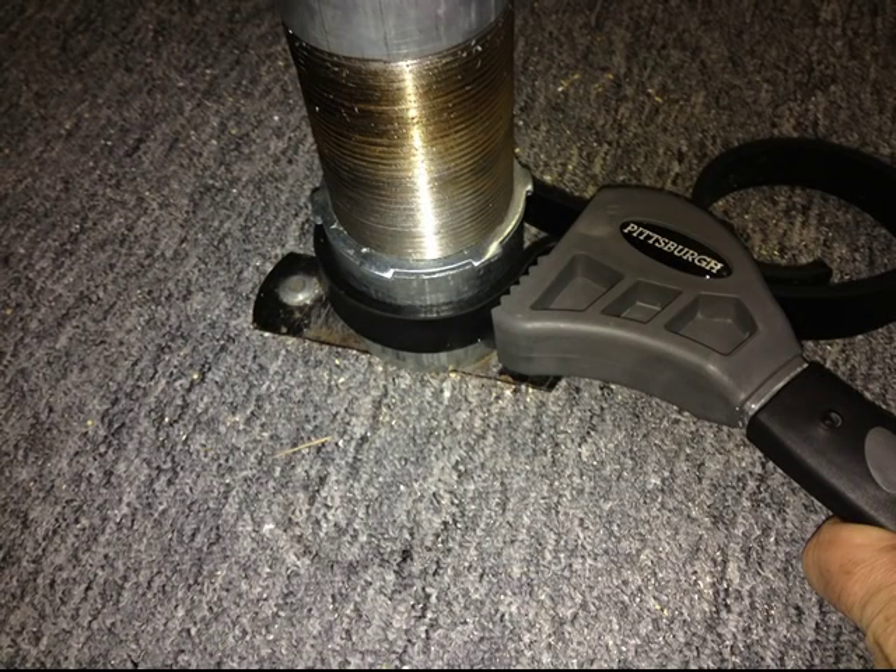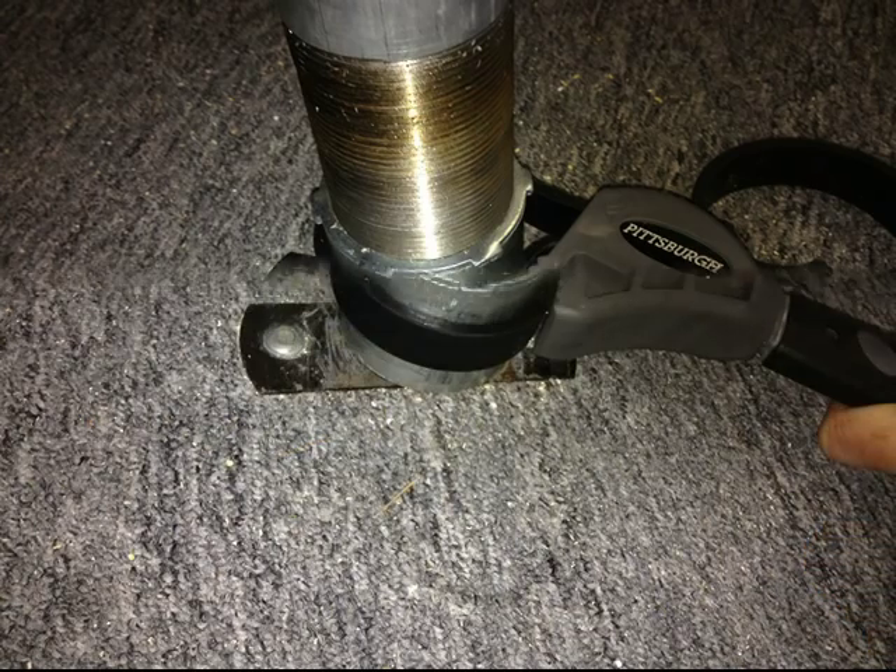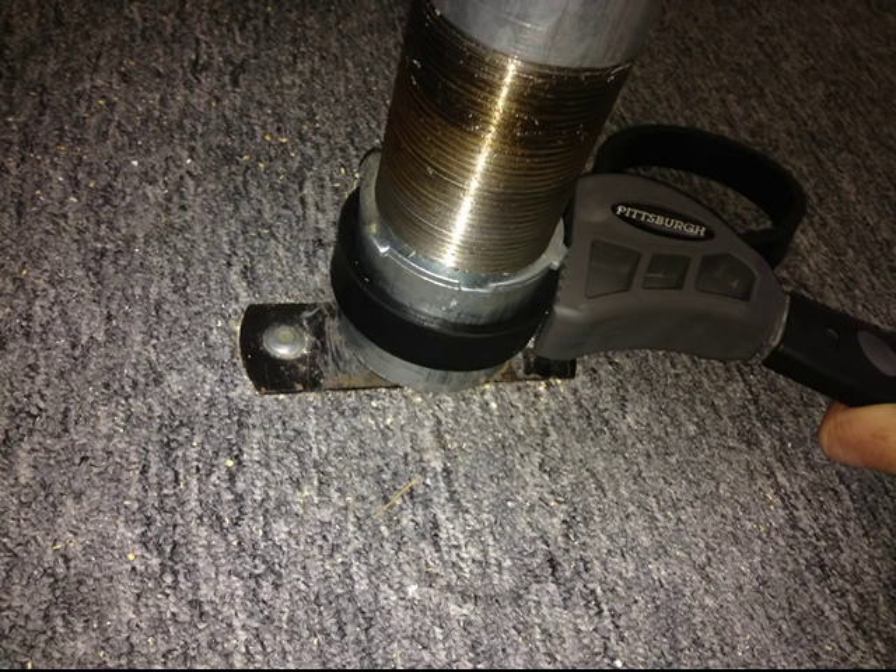Unscrewing the coupling drives it into the ground, which actually fastens it to the floor. I tighten the coupling with a strap wrench. Once it's firmly in place, I tighten the lock nut above it so that the pole doesn't unscrew.